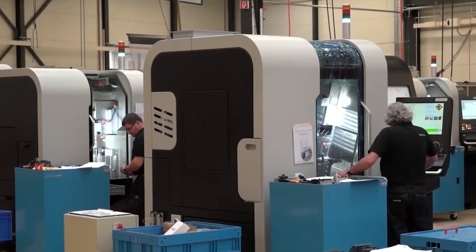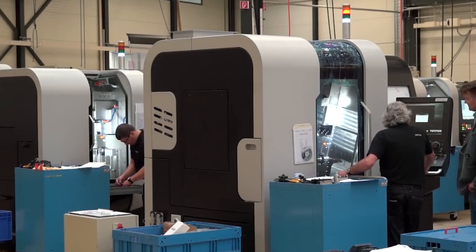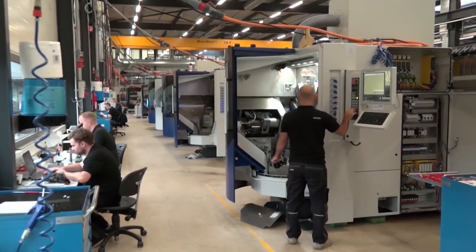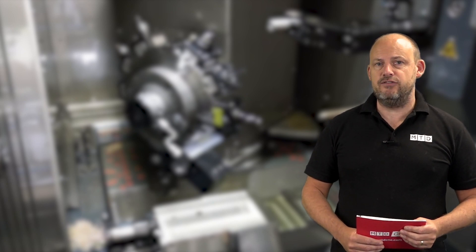Tornos as a business have been making precision machines, precision lathes, for many many years. In fact if you follow our channel, we've been to Moutier on several occasions where they make their machines. The machines in question today are the DT range and the GT range.